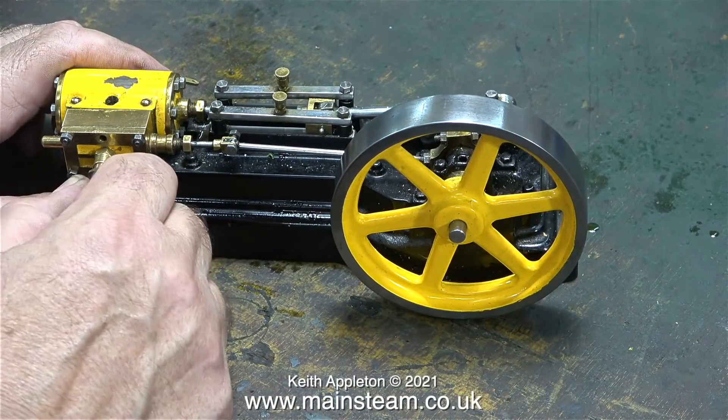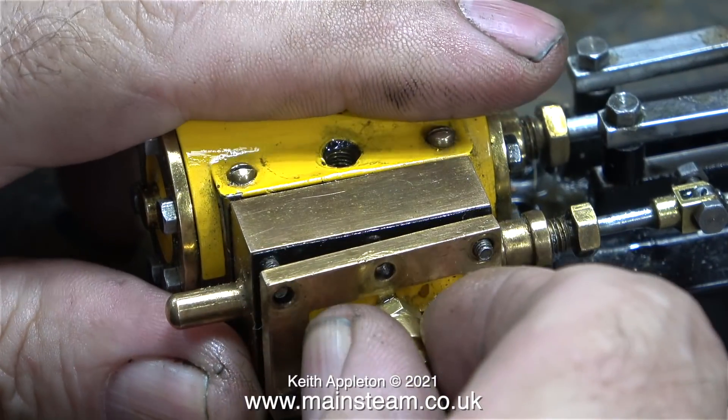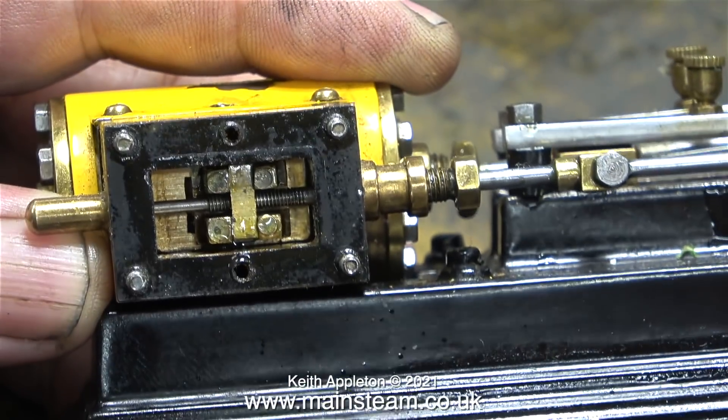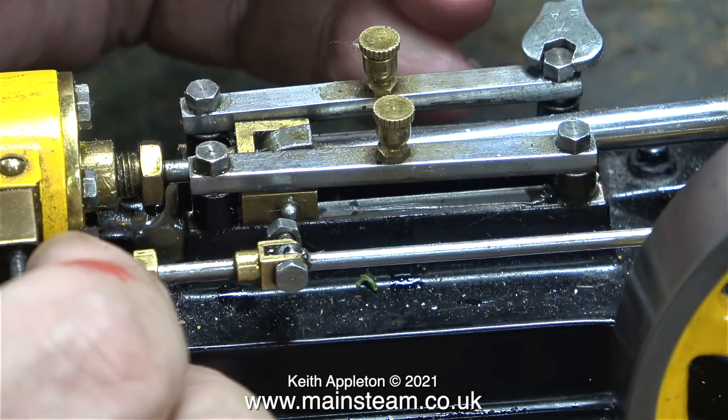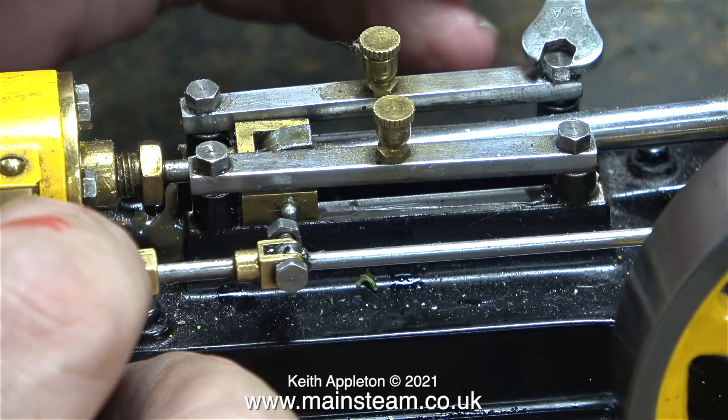I disconnect the airline and then take off the steam chest cover so I can have a look at the valve. And here it is — the port face isn't scored and the slide valve is timed perfectly.